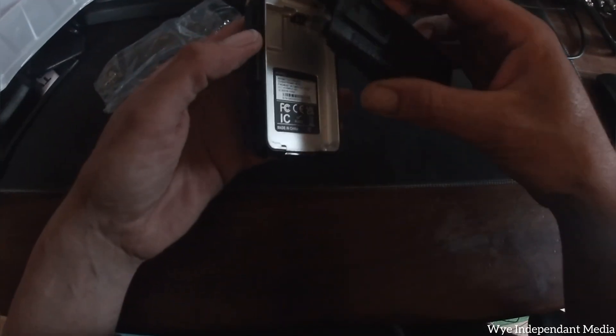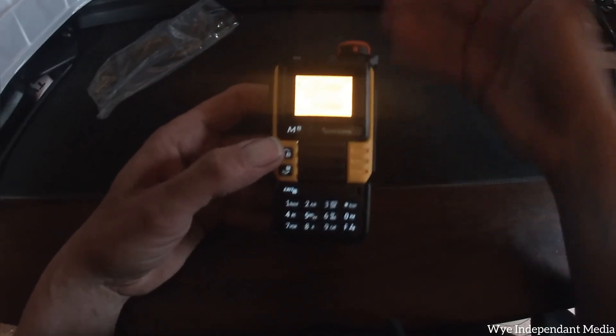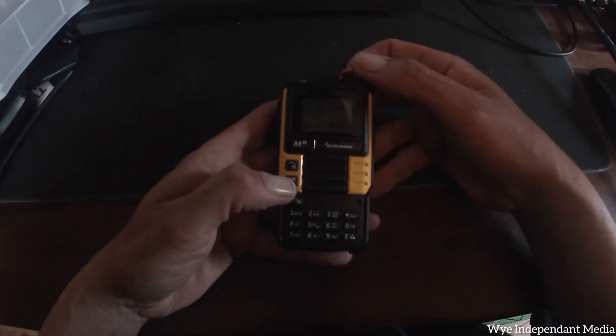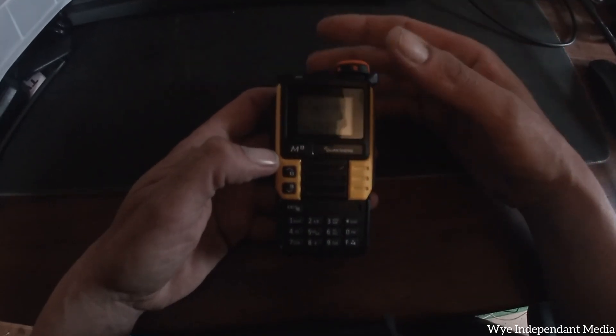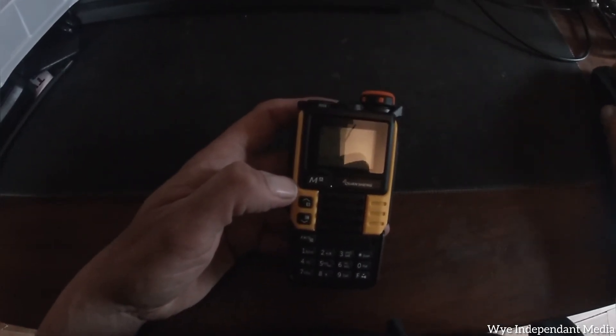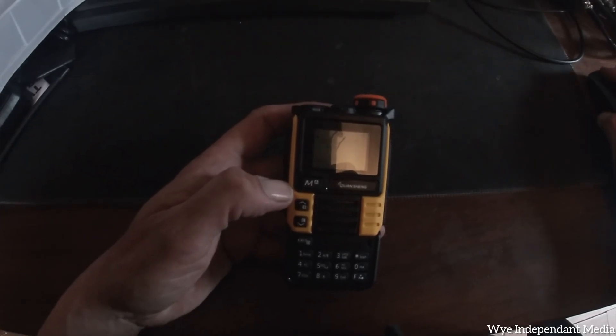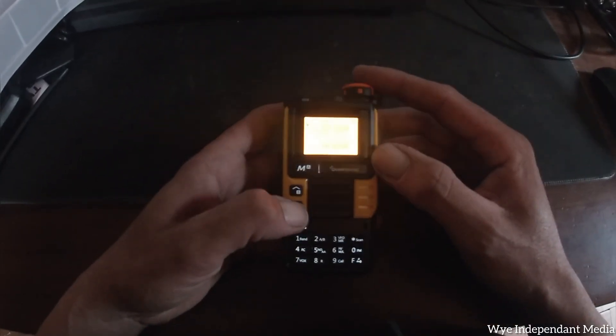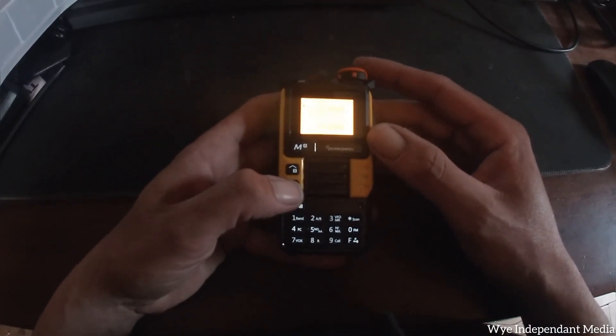This radio literally is all banned. You can modify these radios when you buy them, but this is how it comes when you buy it online. If we turn it on you'll see what I mean - it's off the shelf, so anyone, a kid or anybody, could buy this. There are certain frequencies you shouldn't be able to transmit on at all, for example air bands, marine bands, and military bands.